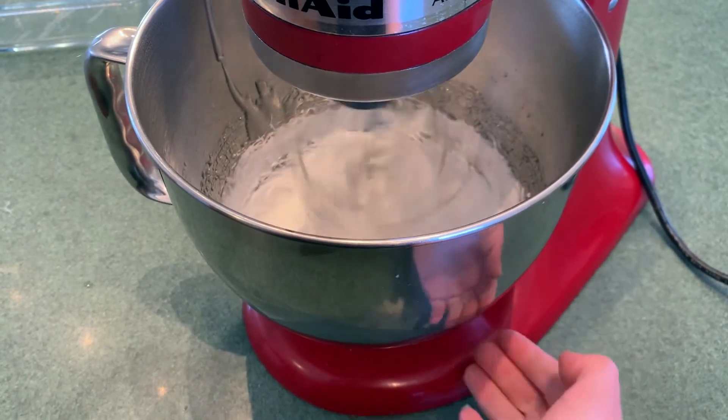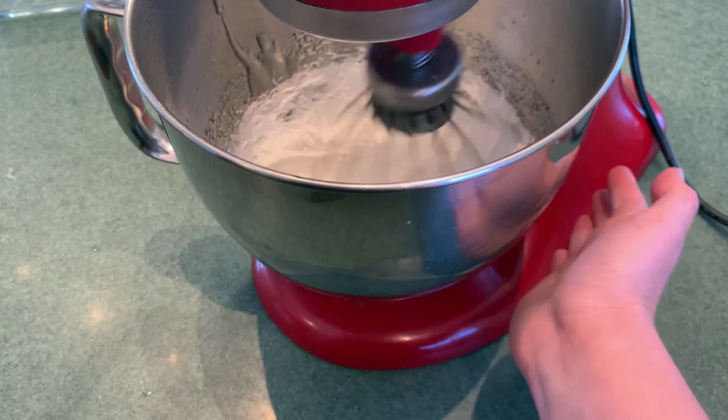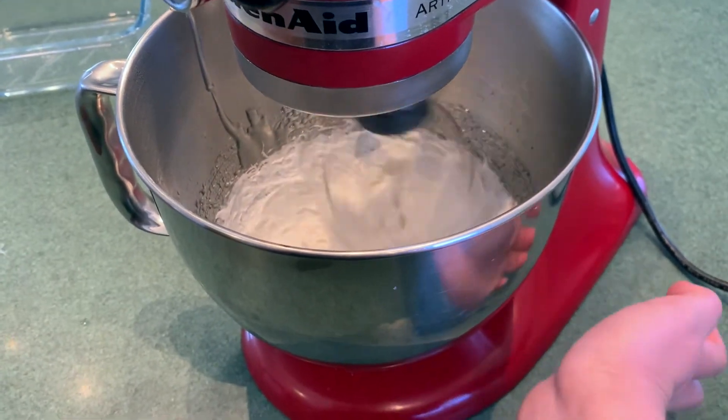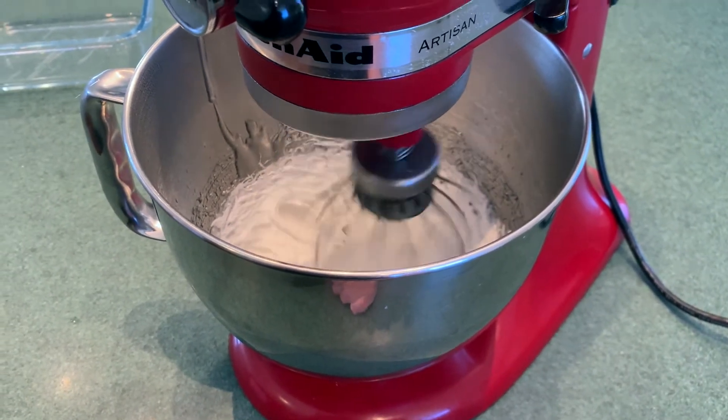It's very hot, so don't touch it — only get a grown-up to do that. But when the bowl is nice and about as warm as your bath, then you can start adding in your gelatin sheets.